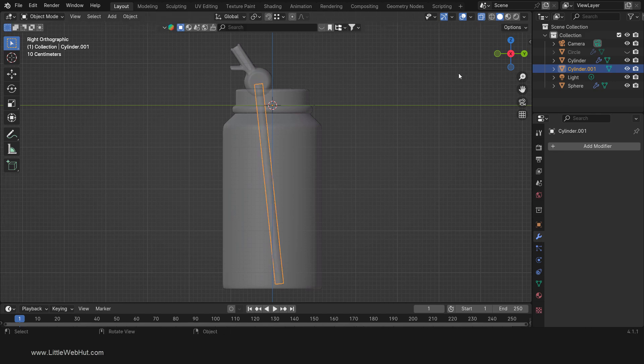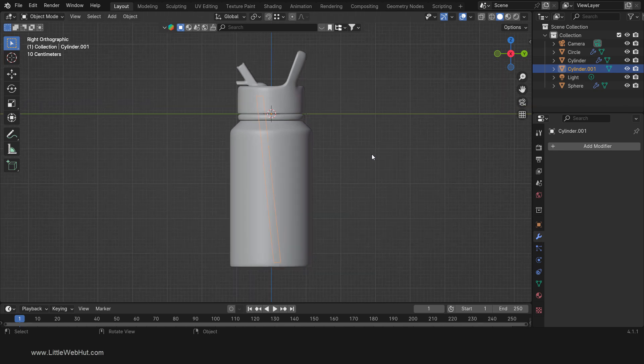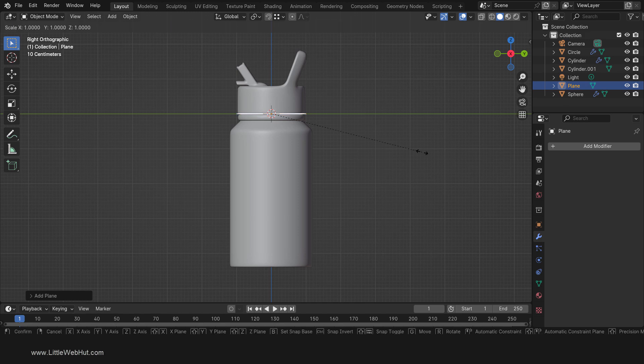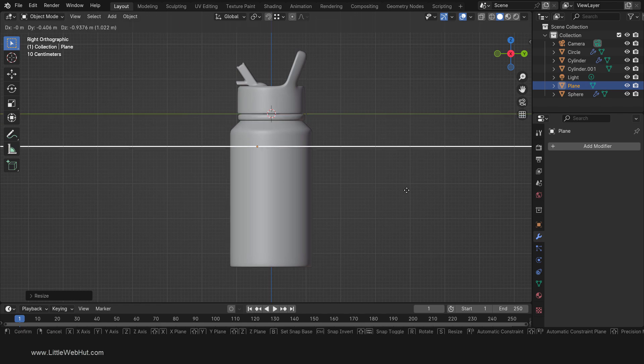Now tab into Object Mode, turn off X-Ray, and make the lid visible again. Now let's make a floor for the bottle to sit on, and then set up some lighting. Then we'll be ready to set up the materials for the bottle. So press Shift-A and select a mesh plane. Then scale it by pressing S, then 100, then Enter. Then press G and drag it to the bottom.